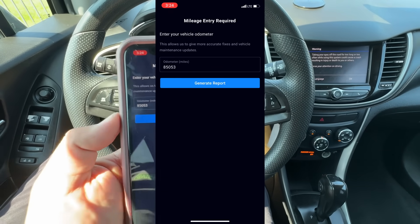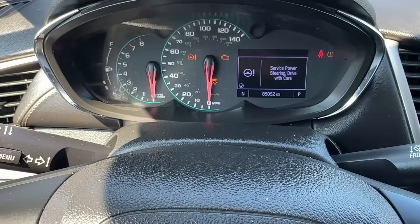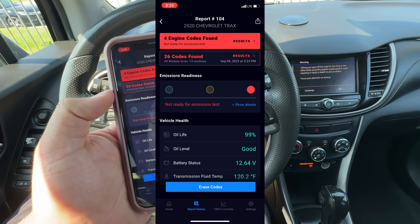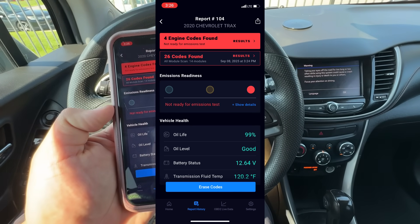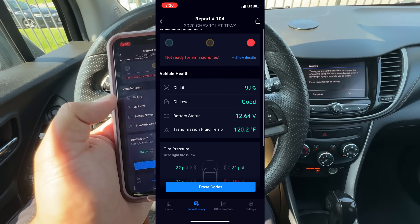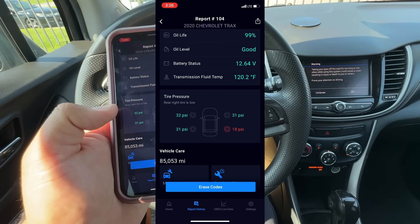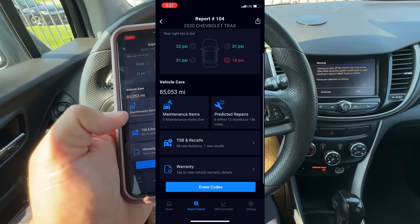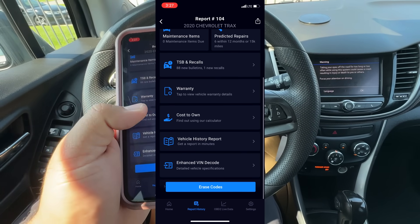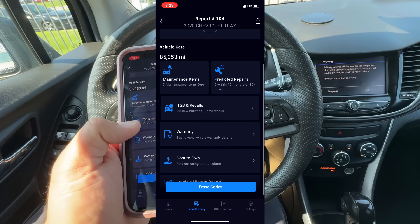Once done scanning, it asks us to input the mileage — it already pulled it up, showing 85,053, which matches the dash. We'll hit 'generate report.' The report shows four engine codes found, and 26 codes total from all modules combined. It also tells us we're not ready for emissions due to the check engine light. It shows engine oil life, oil level, battery status, transmission fluid temperature, and tire pressure — we've got a low tire on the right rear. Scrolling further, we have maintenance items, predicted repairs, TSBs, recalls, warranty information, a cost-to-own calculator, and a vehicle history report.